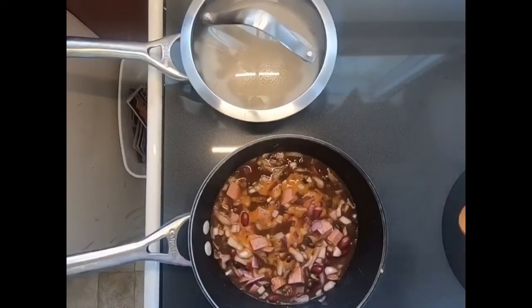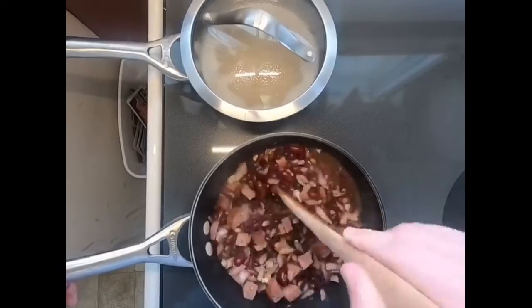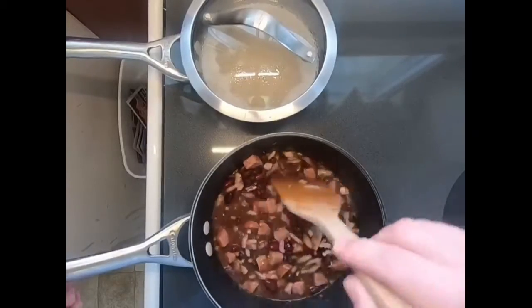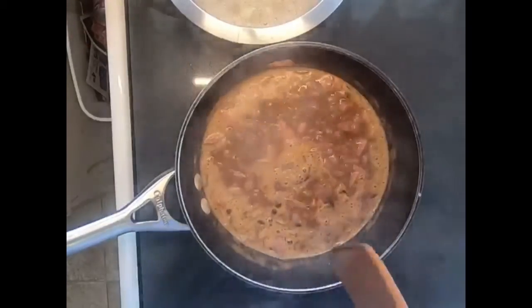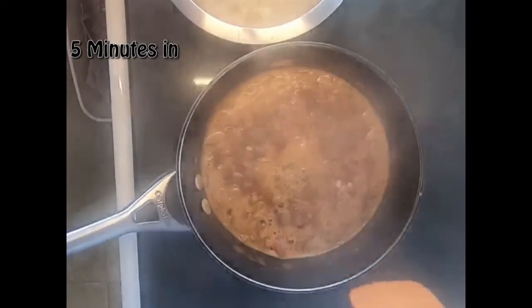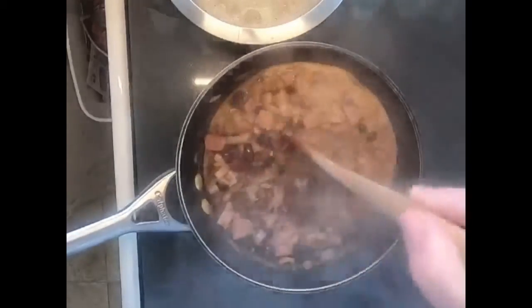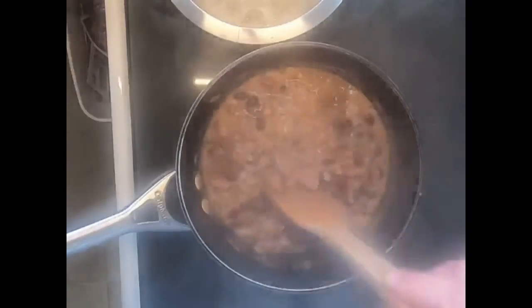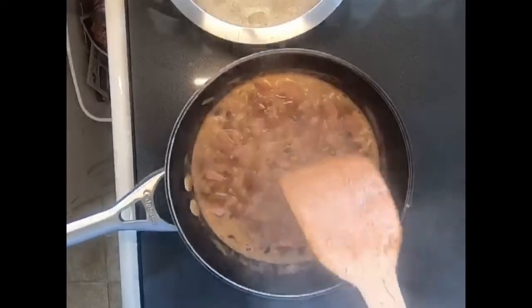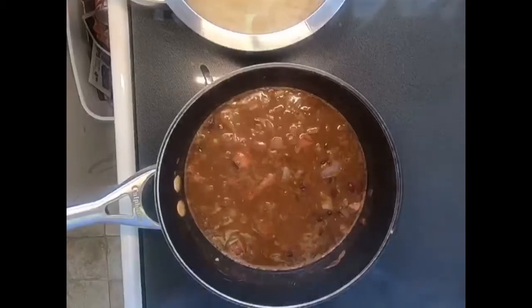As for this bad boy, I got it on medium-high heat and I'm just going to bring it up to a boil, then turn it down to a low temperature just to cook everything through. It's been about five minutes and our beans have come to a boil, so I'm going to turn them down to a simmer as well. This will take until the onions get cooked through and the beans start to split open a little bit — about 30 to 40 minutes — and the juice will reduce as well.